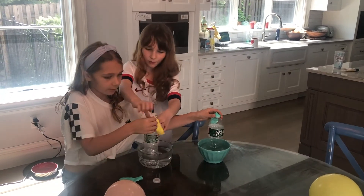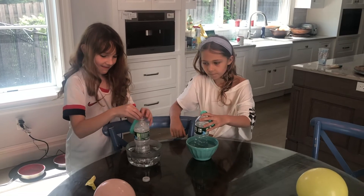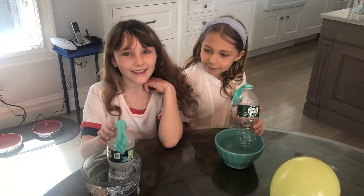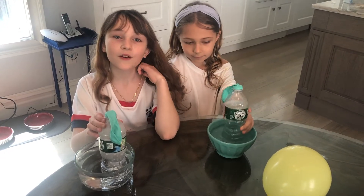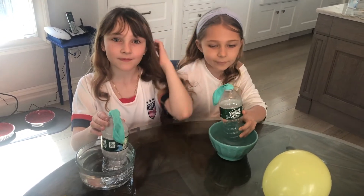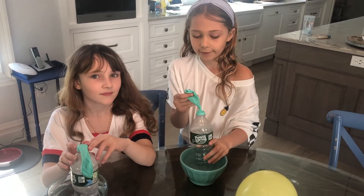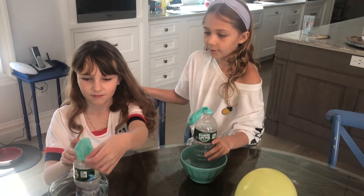I think this balloon will inflate with hot gases, because in a few of our other science experiments we've learned that hot gases rise up to the top. I agree with my sister — I think it will fill up with hot air, and this one is just going to do nothing. That's my hypothesis for this.